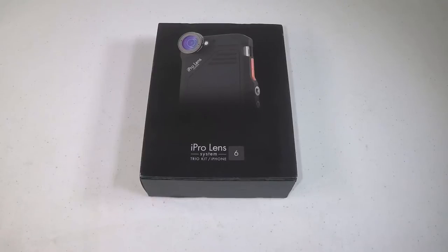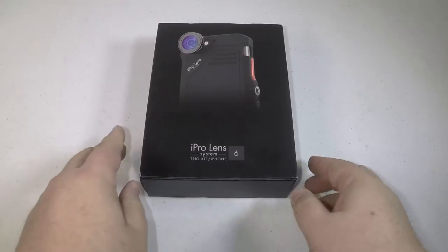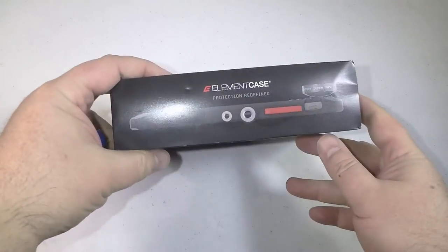Hi folks, Chris Voss here from TheChrisVossShow.com, bringing you another cool product from iProlens.com. This is an iProlens system for the iPhone 6, 6 Plus, and you can also use this with the 6S and the 6S Plus.